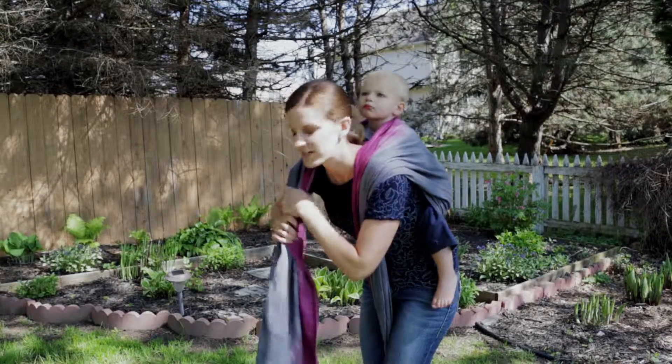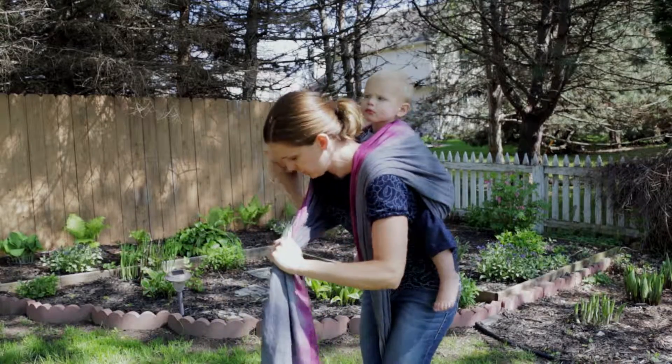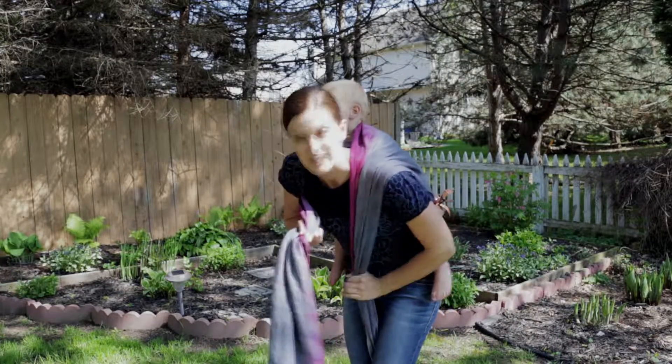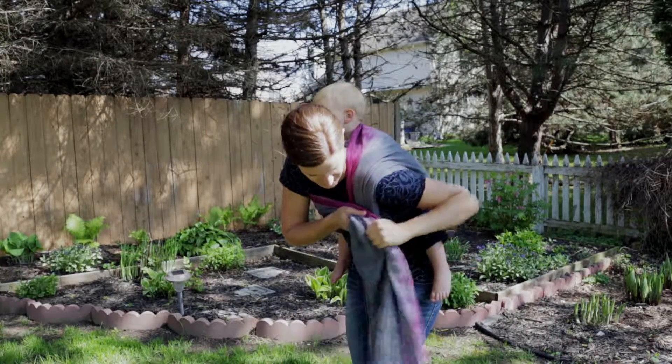With the long piece, you're going to take that and go under your arm, then pass it across your baby's back, leaving the short end underneath it.